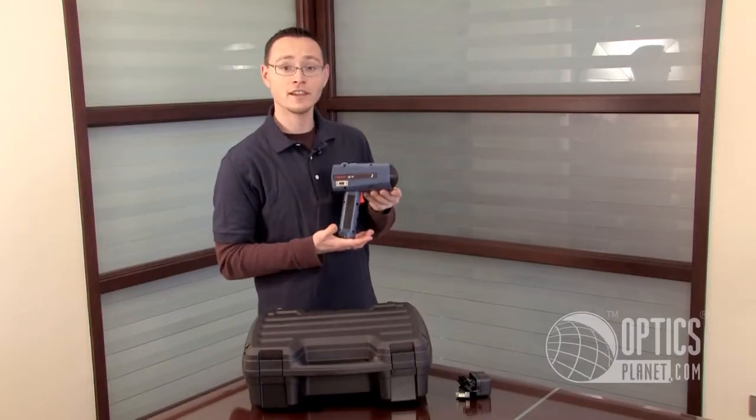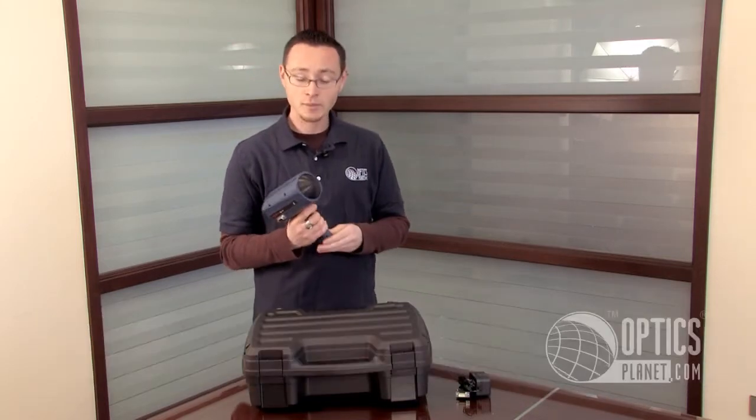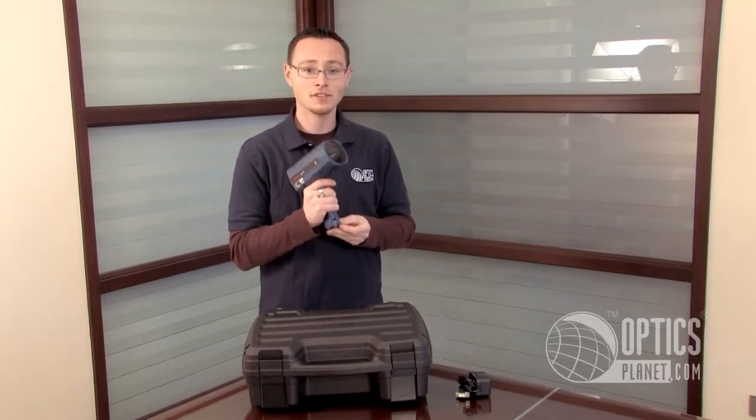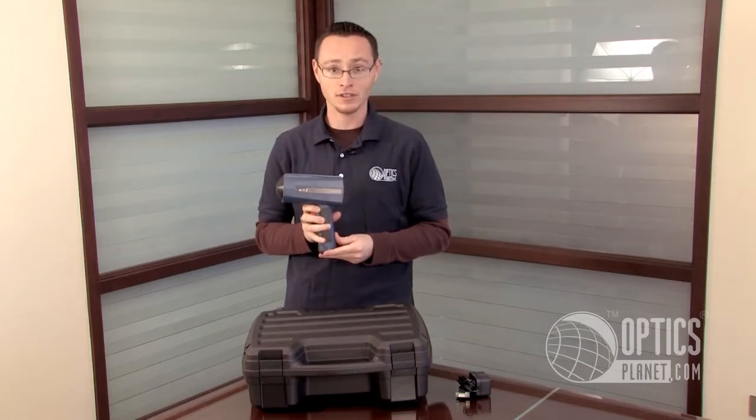Here we have the Stalker Sport 2 Radar Speed Gun. This is the ideal sports radar gun for pros and amateurs alike. It can clock speeds from 5 to 150 miles an hour with an accuracy of plus or minus 0.1 miles per hour, which makes it extremely accurate for almost any purpose.